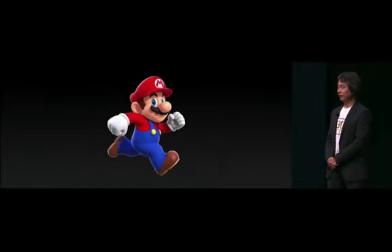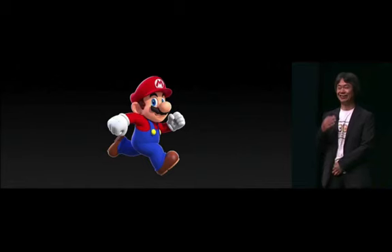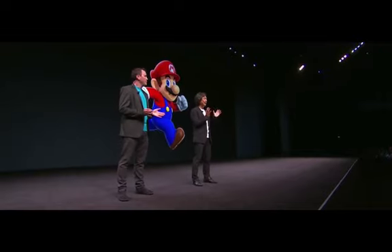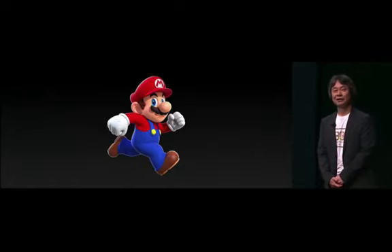Hello. Good morning, everyone. Thank you, Tim. For the past 30 years, every time Mario has encountered a new platform, he has evolved and continued running towards a new goal. And now Mario is running towards his next goal: iPhone. Please let me speak in Japanese, so I'd like to ask Bill Torinen to translate. We want as many people as possible all around the world to be able to enjoy playing as Mario, and they'll be doing it first on iOS, in a brand new game: Super Mario Run.